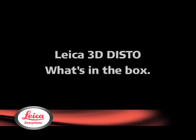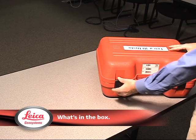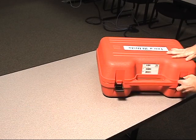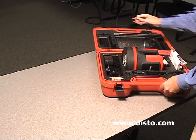Hi, I'm John Anderson, North American Product Specialist for the 3DDisto. Here we have a brand new Leica 3DDisto in the case. It's a ruggedized, heavy-duty plastic case. Everything is foam encapsulated on the inside.